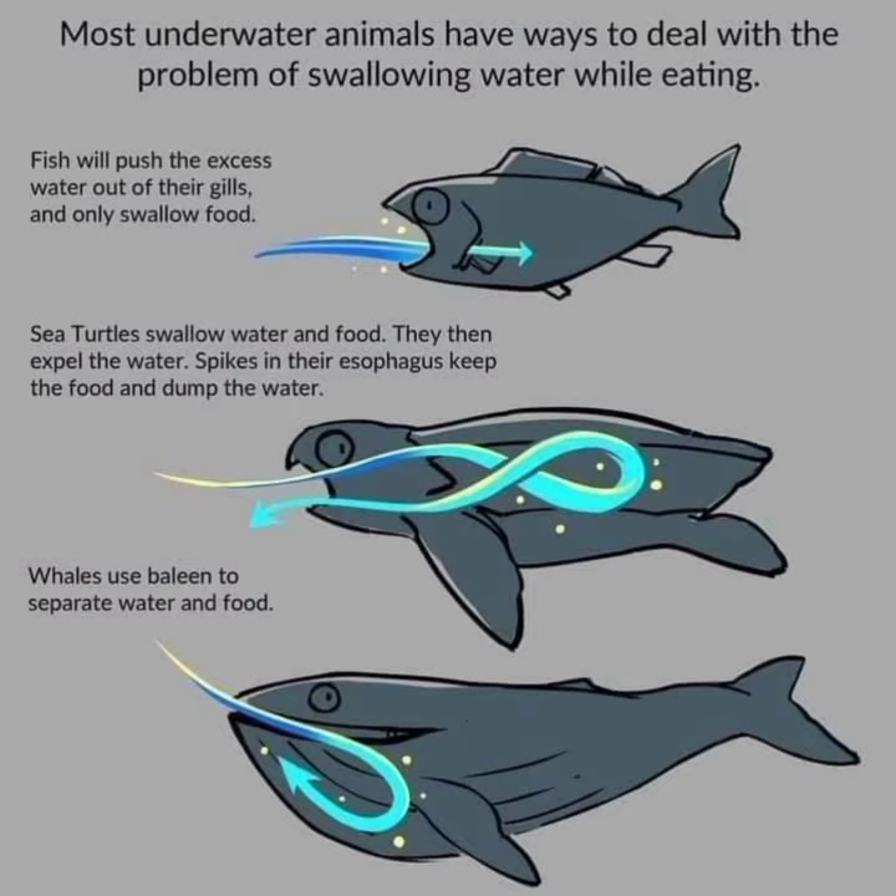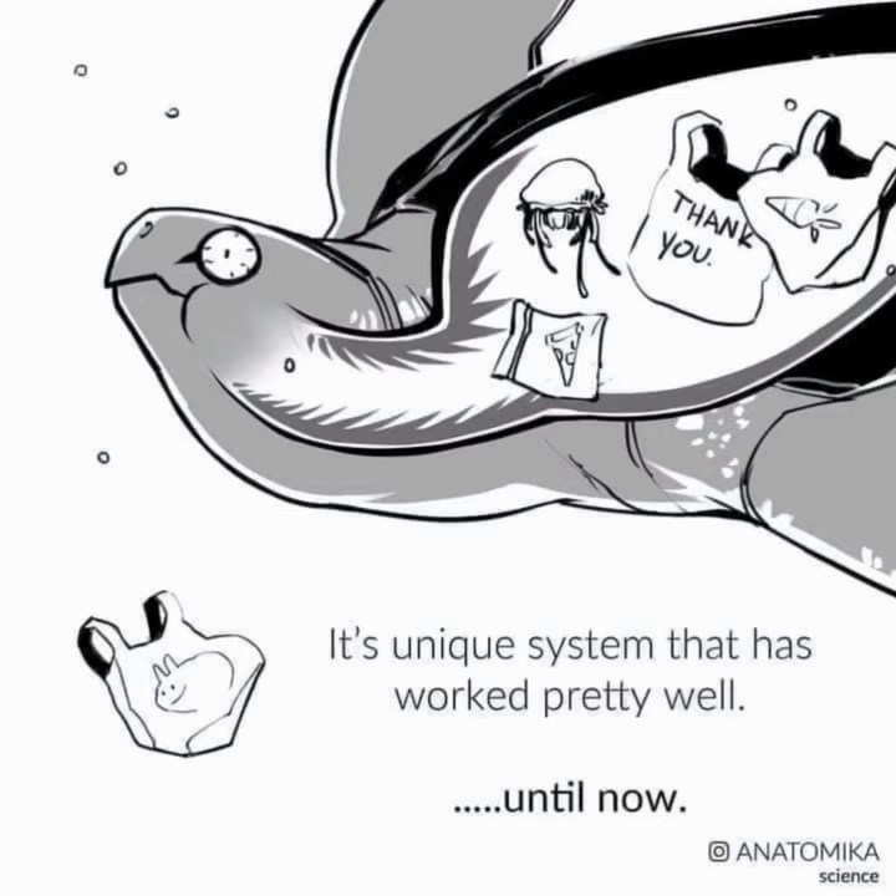Most underwater animals have ways to deal with the problem of swallowing water while eating, like the fish, the turtle, or even the whale. It's a unique system that has worked very well until now.